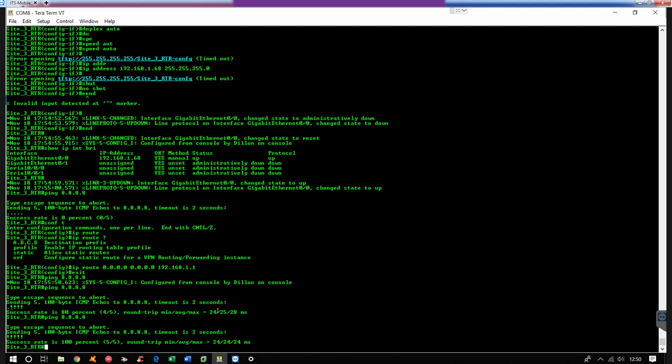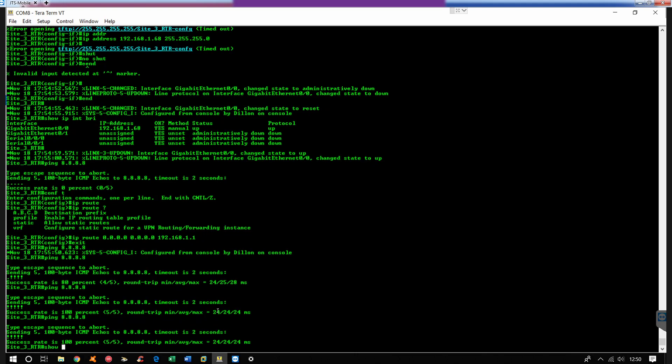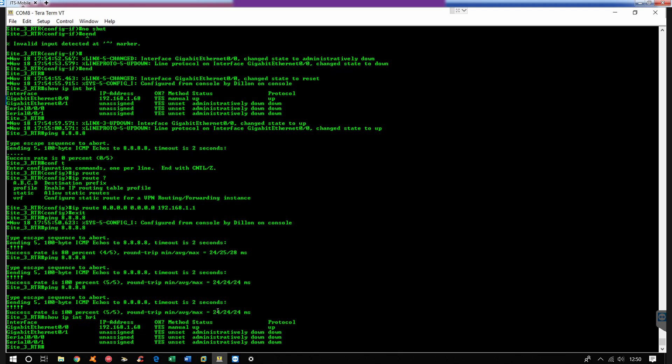The routes are already in place on the home router so it's able to return traffic. Alright, do a show IP interface brief again. From here you can go ahead and set it up however you want. You can assign an IP address directly to Gigabit Ethernet 0/1 and have a flat network, or you can do sub-interfaces where you can have multiple subnets.